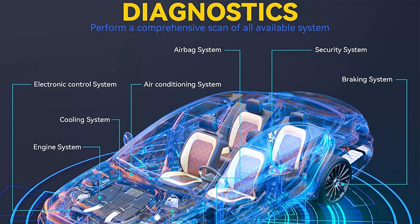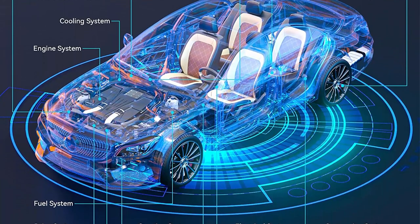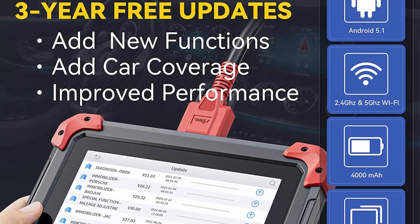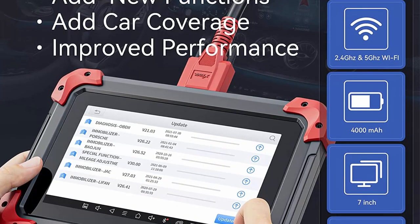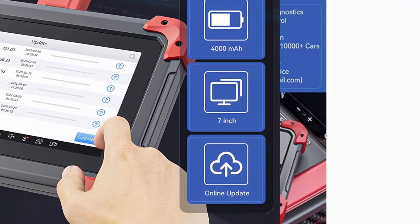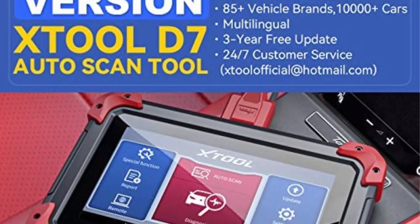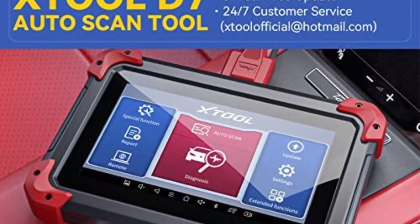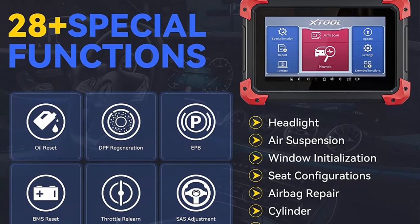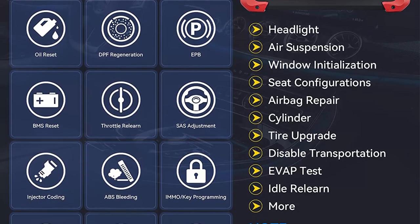Bi-directional control scanner is a standard choice in the workshop and can significantly reduce the mechanic's diagnostic time. XTool D7 is an OE-level full system diagnostic scanner — it can scan ECUs in vehicle systems and subsystems, read and clear codes, view live data stream of various sensors and graph it, retrieve freeze frame, and perform active tests to check the work status of modules, providing dealership-level-only diagnosis. It has 28-plus special functions including oil reset, EPB, SAS, DPF, BMS, throttle, IMMO, injector coding, ABS bleed, gearbox match, suspension calibration, headlight, windows, seat match, EVAP test, idle relearn, etc.